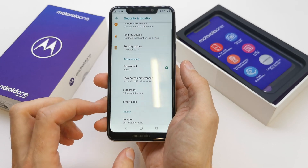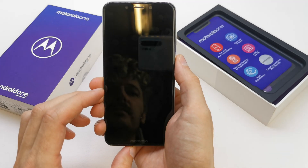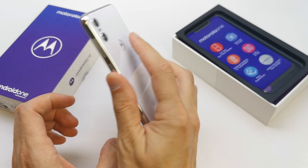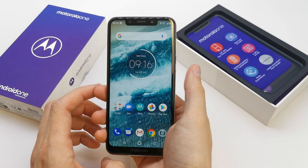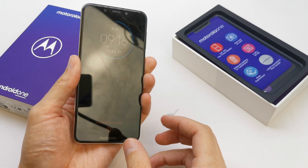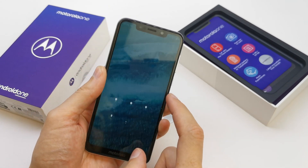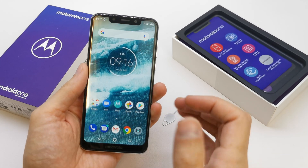That's it. You can add another fingerprint if you want. For me it's done. Let's try it out — place it. Voila, our phone is unlocked! If your fingerprint doesn't work, you should enter your pattern, and that's it.